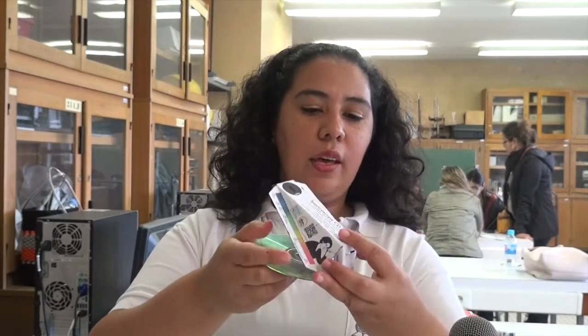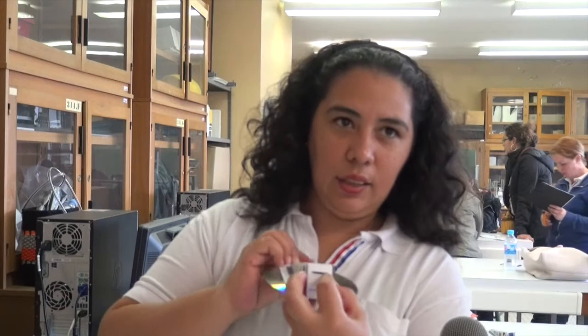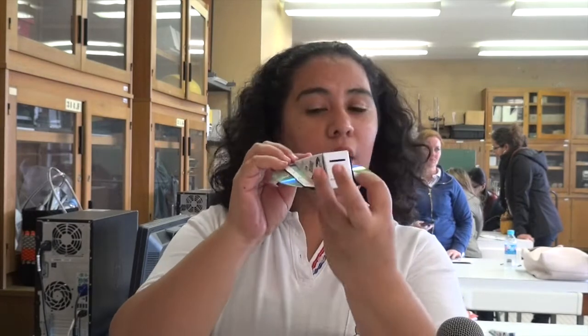Once we cut it all, we assemble it this way. Between these parts — pointing to the opening — we point it toward the luminous object in question.